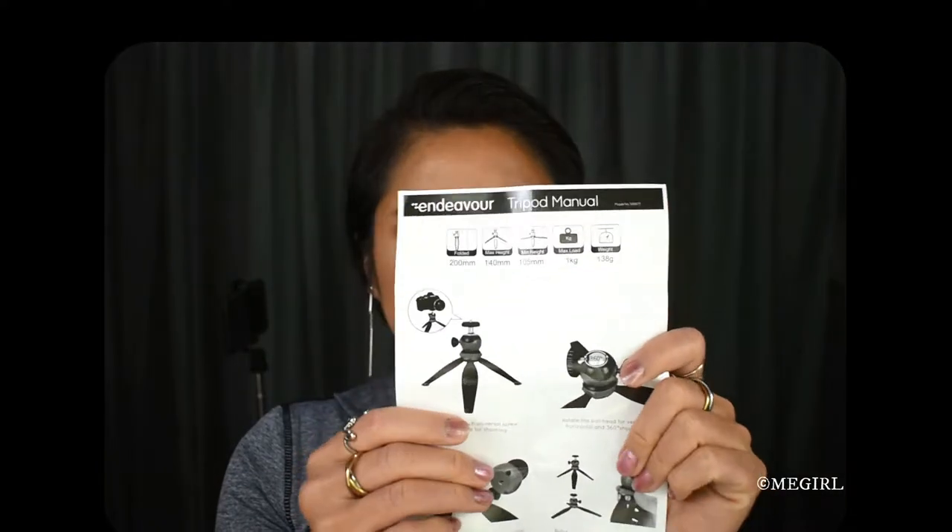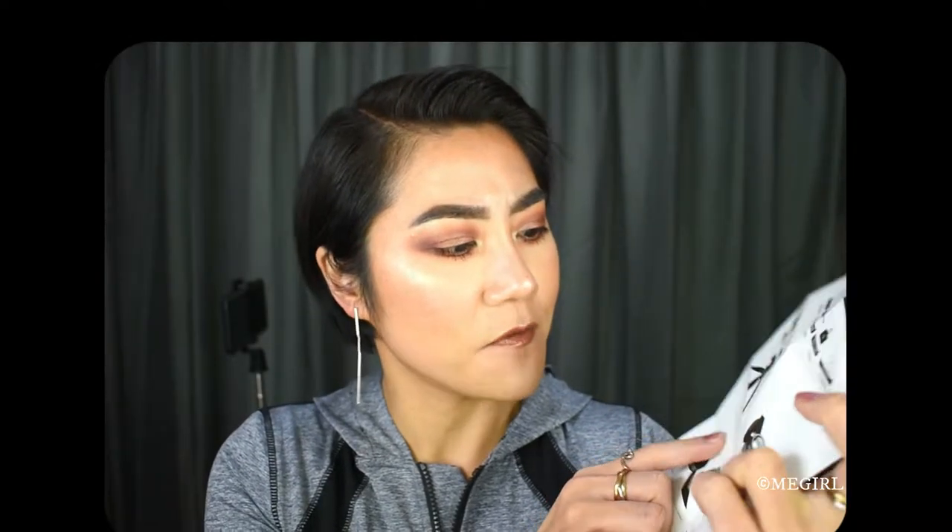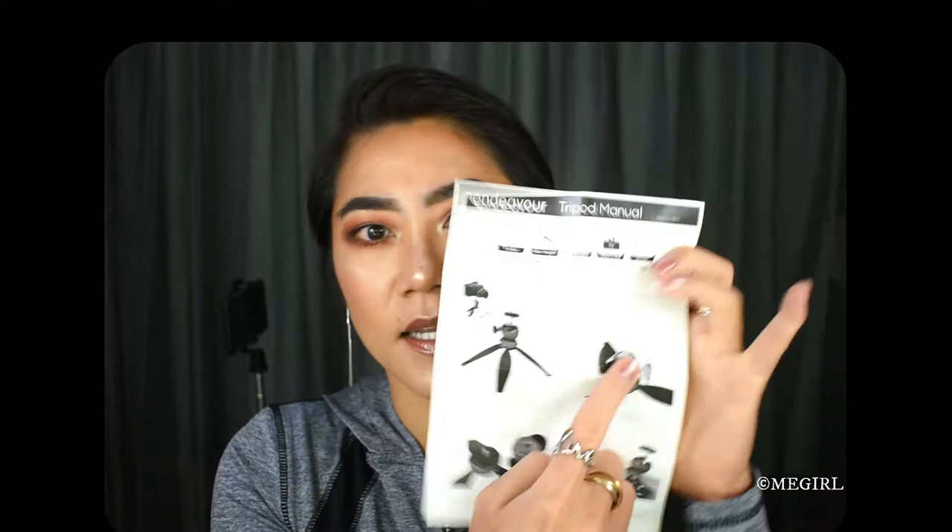It's still in the plastic and it comes with an instruction booklet. The first instruction says: connect the quarter inch universal screw to your camera for shooting.